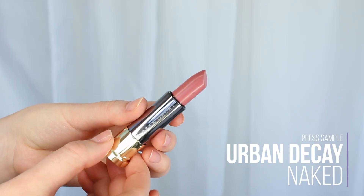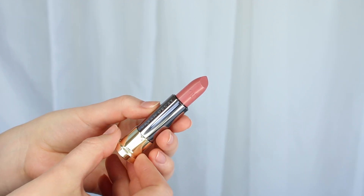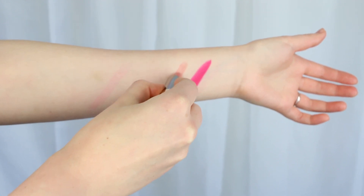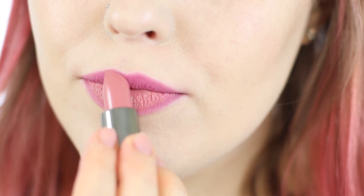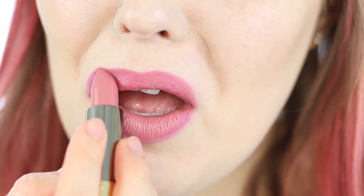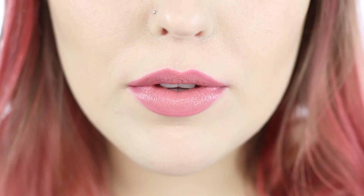This next color is Naked and it's a cream finish. This is a lip color I've probably reached for the most because it's very wearable — a nude with a little more of a pinky beige undertone. Very pretty; it's going to be flattering on those with light to probably medium skin. After that, you may want to opt for a darker lip pencil around the perimeter with Naked in the middle. The cream formula is super comfortable, and this is something you could throw on with pretty much any look. Great starter lipstick if you want something neutral.